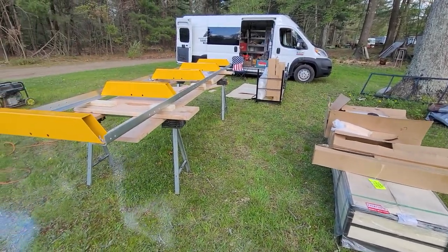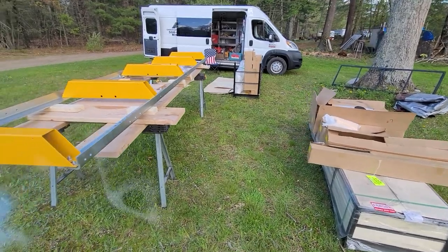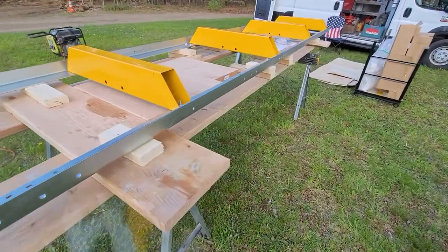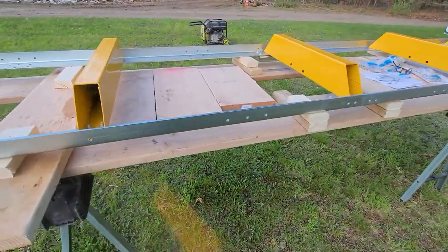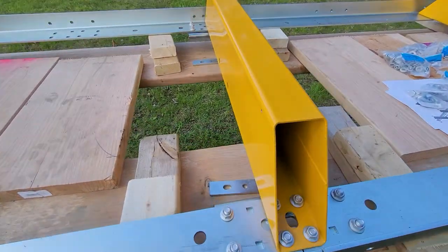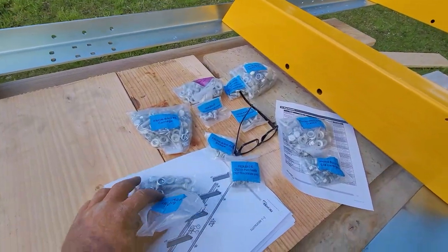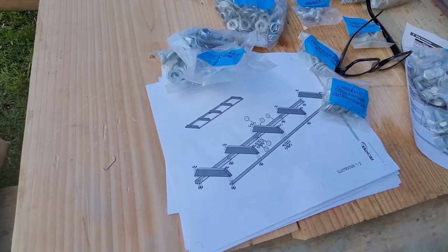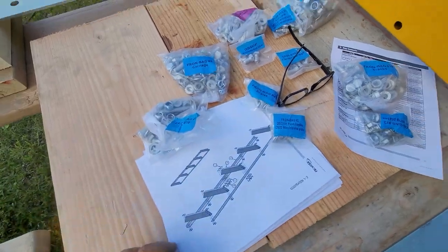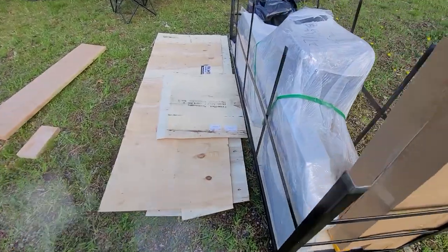My sawmill came in and I started working on it today. I put it on sawhorses and put some blocking underneath it to get it off the deck so you can reach your hands underneath and get to these bolts. The plans aren't that good — maybe you get some numbers with it. This should be fun putting together.